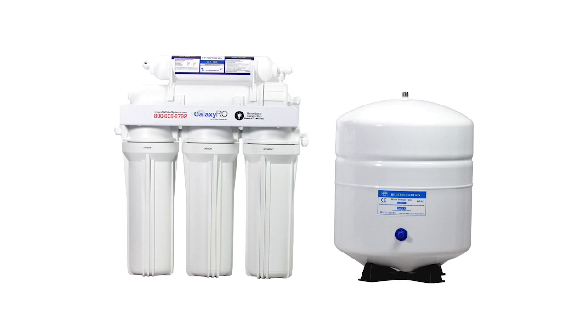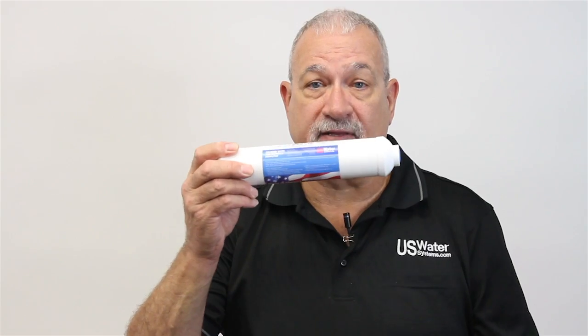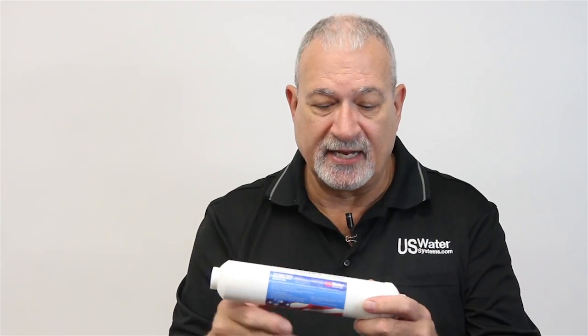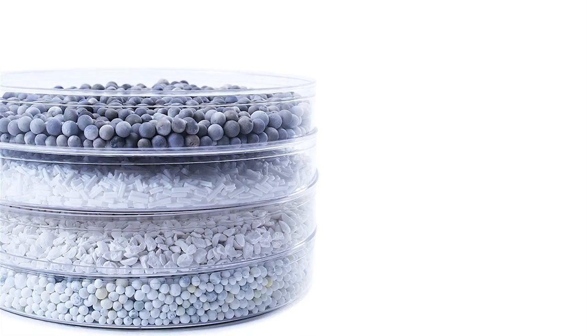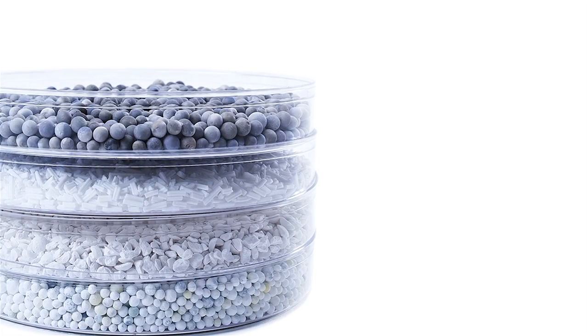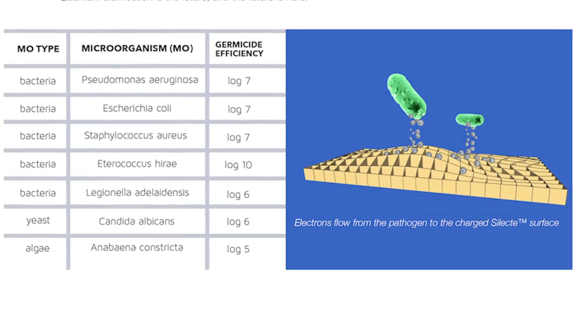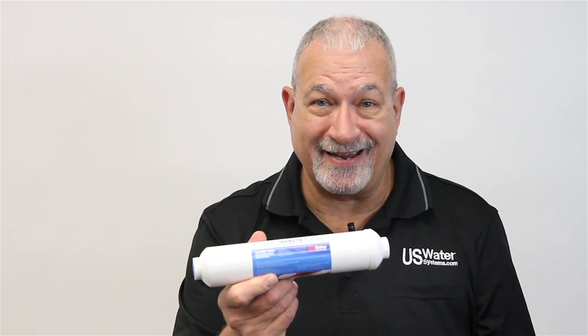...you know that the final polishing filter on top is a carbon filter — it looks something like this. But this is the Select Quantum Disinfection carbon filter. What's different about this is it's about ninety percent carbon, and at the very end we have the Select Quantum Disinfection media which kills bacteria on contact. It kills it dead. Your RO becomes a bacteria-killing machine with the Select cartridge as the final step.